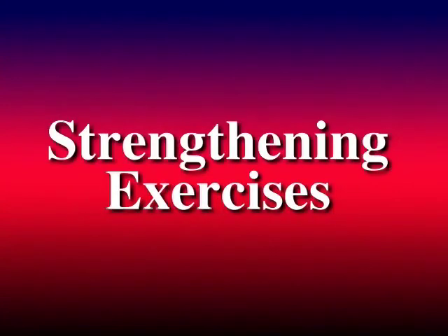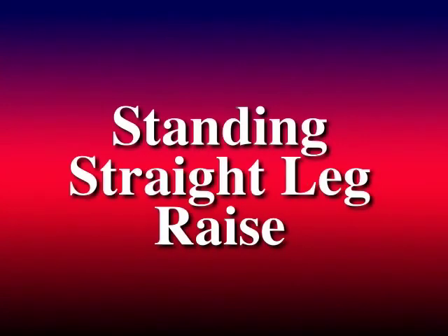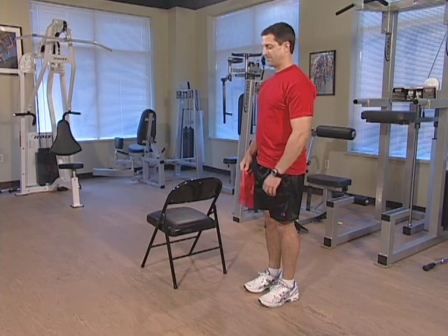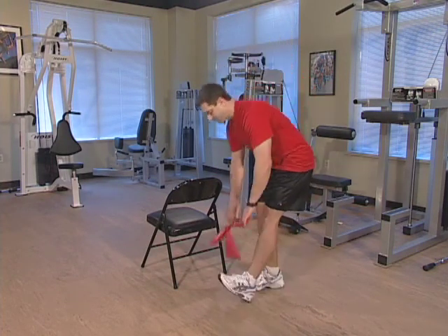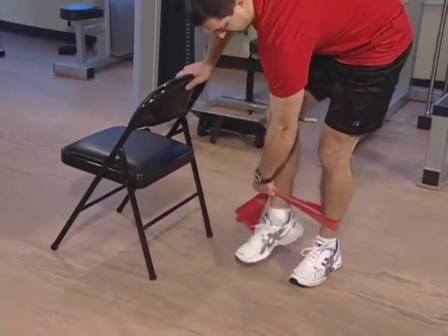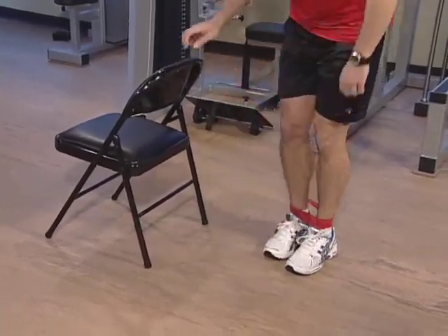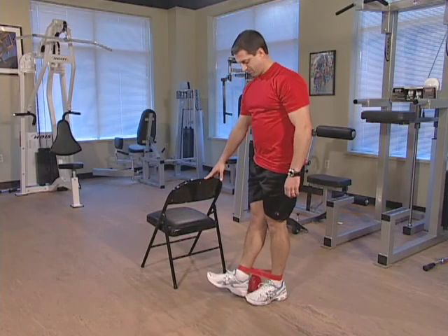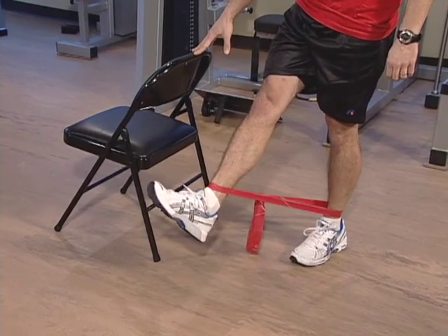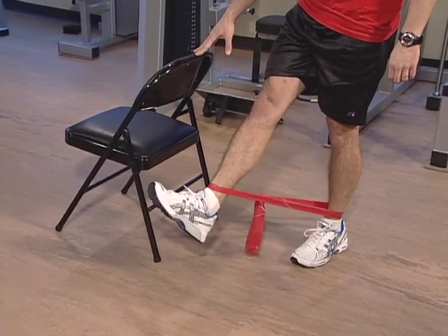The first strengthening exercise is the standing straight leg raise. In the standing position, if you need support utilize a chair. Tie the band comfortably around your ankles with minimal slack. Stand on your left foot, tighten your right thigh muscle and bring your right foot in front of you until you feel tolerable resistance. Hold this position for 5 seconds and then relax.